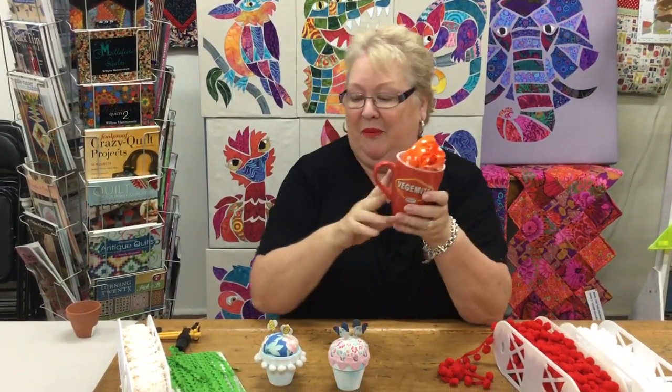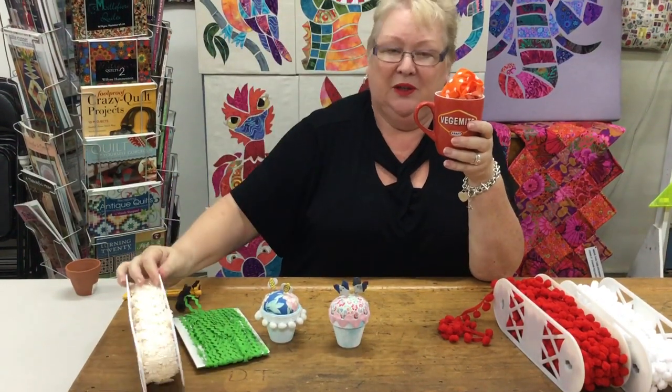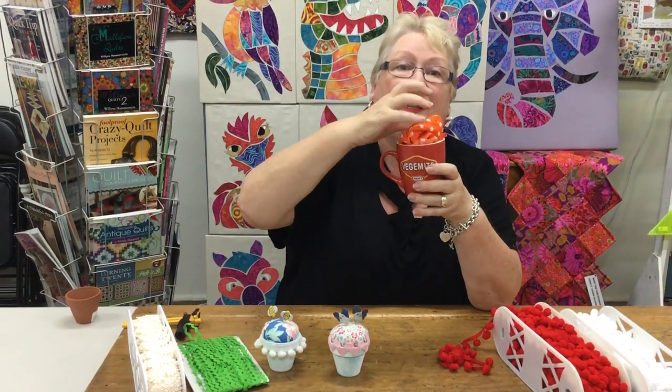You can of course use any pom-pom braids, any rick rack, or lace. You could use a doily as your centerpiece, or even cut out parts of doilies and add them on.